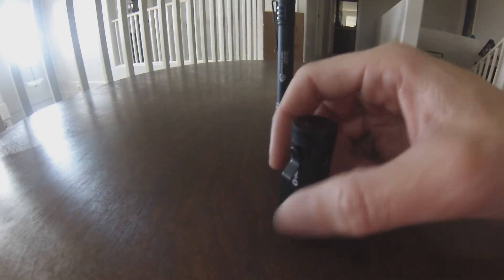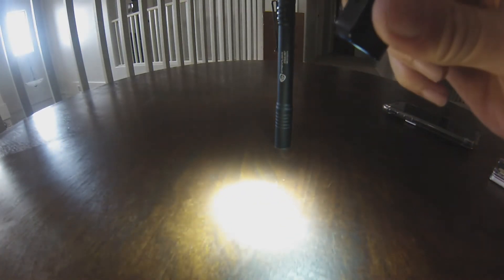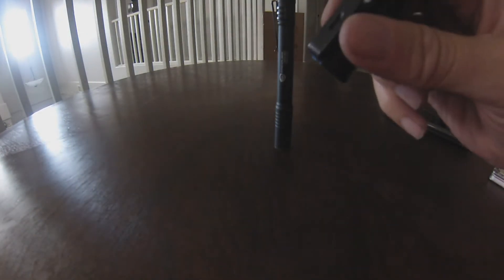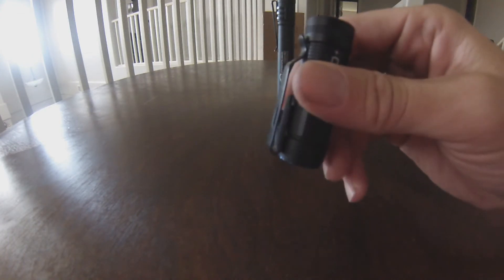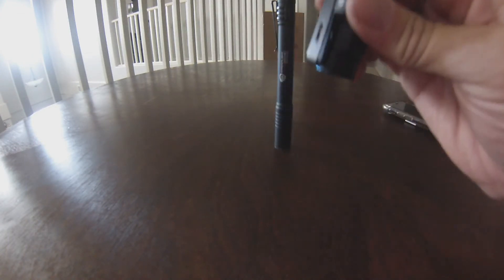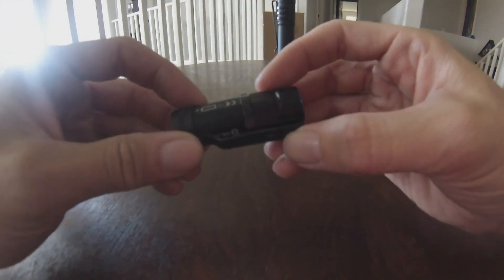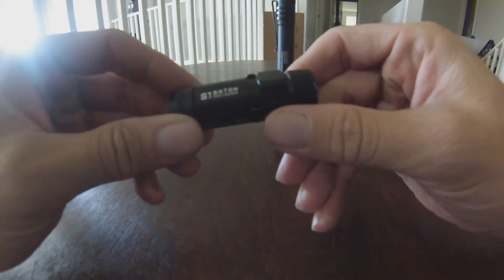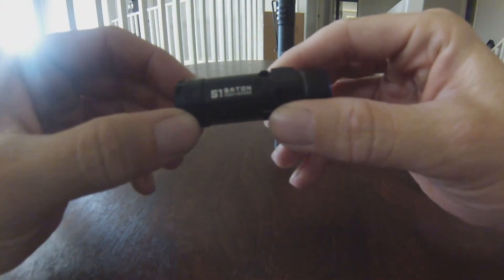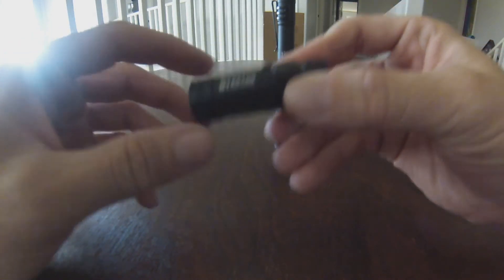The strobe requires triple-clicking while the light is on — pretty complicated. I don't know if you'll be able to do that under duress if you actually needed to strobe someone. So just having a very bright light is the most beneficial thing. If you're looking to add to your everyday carry and you want a flashlight, I highly recommend the Olight S1 Baton.